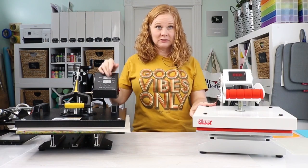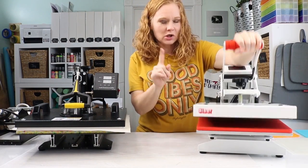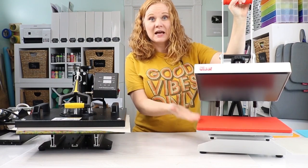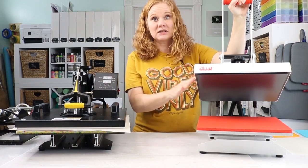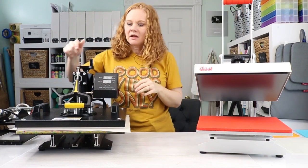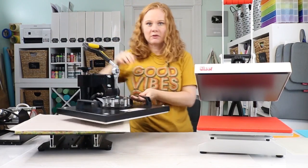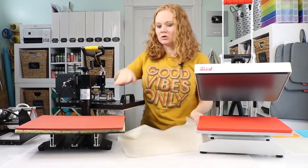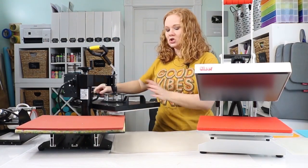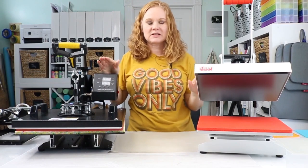The two types are the clamshell and the swing arm. The clamshell opens and hinges up — this is as far as this one opens. Now there are a variety of height options depending on the heat press you get. The swing arm opens and the entire heated portion swings out of the way, so you have your area to press, then swing the heated portion back and press down. So that's the two main differences between heat presses.